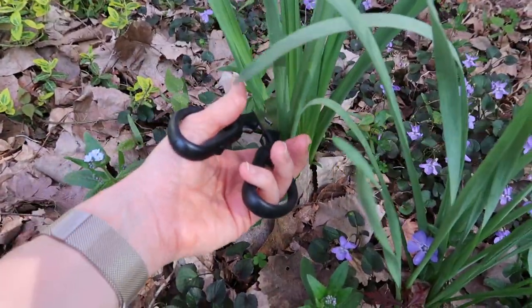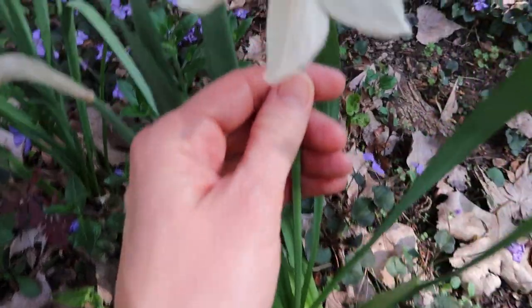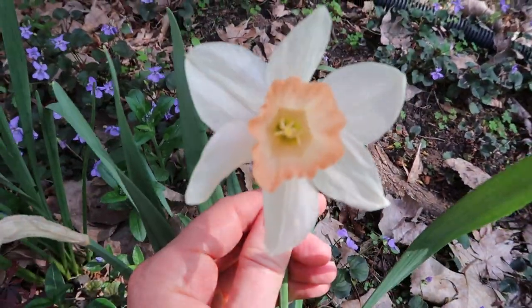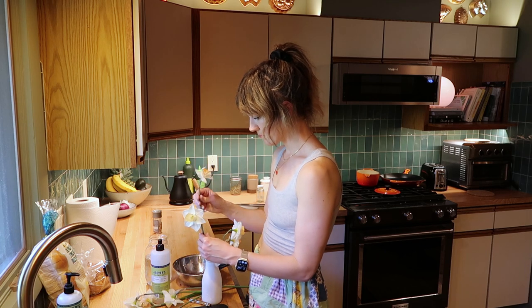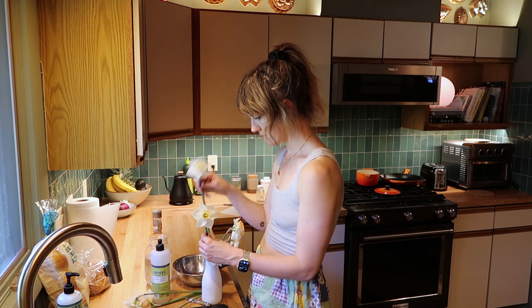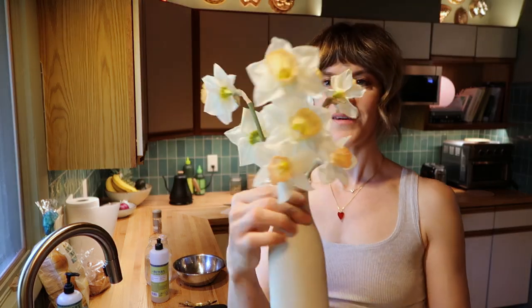Are these tulips? Daffodils. Look how pretty these are.